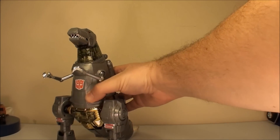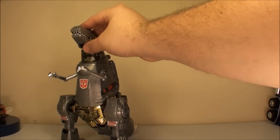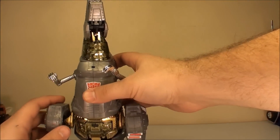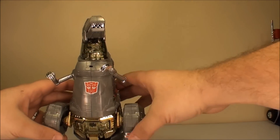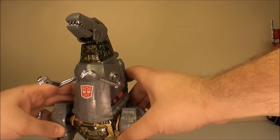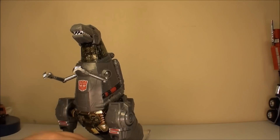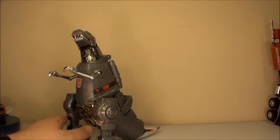Before we start working to get him to robot mode — oh yeah, he's also got the up and down flexible head. This gimmick never really works for me. You're supposed to be able to push this and his head is supposed to go up and down as you push his legs, but mine doesn't really like working. So I don't really worry about it — it's about the same as the head shaking gimmick.